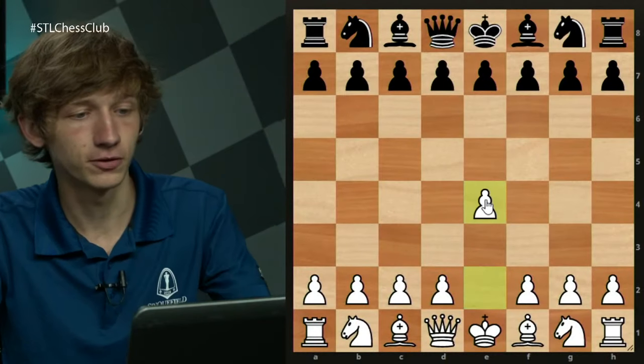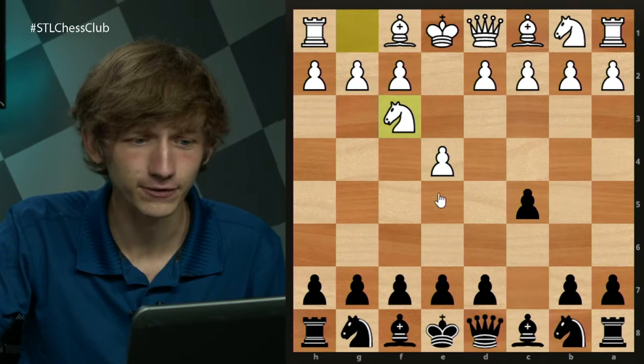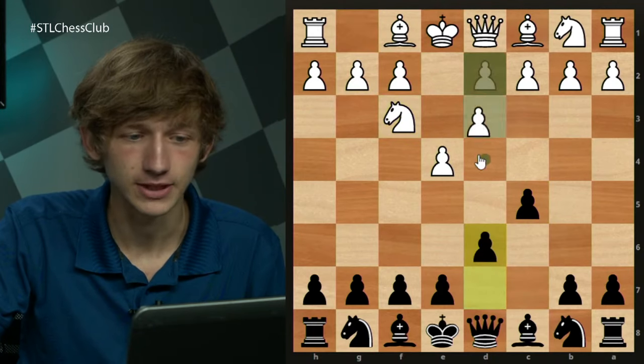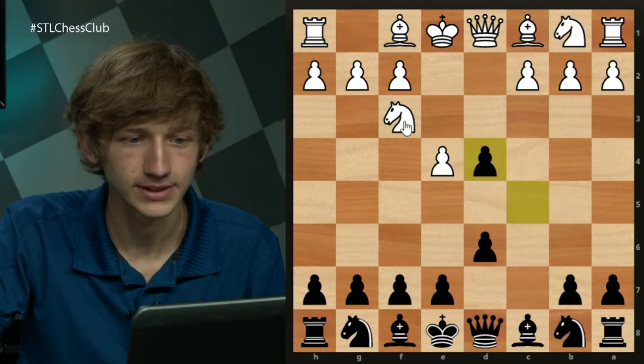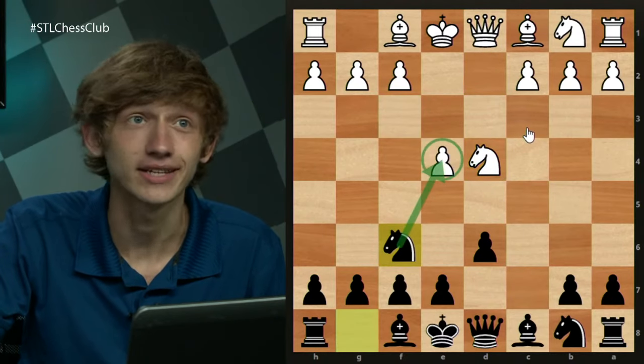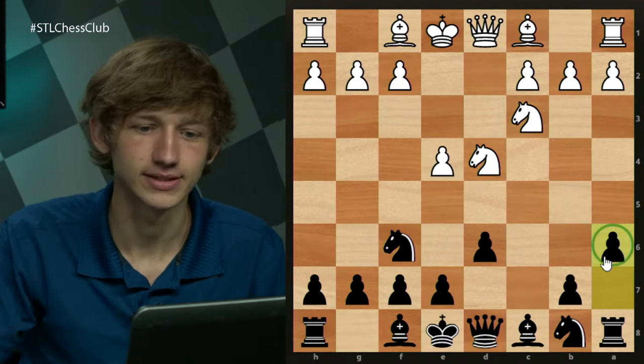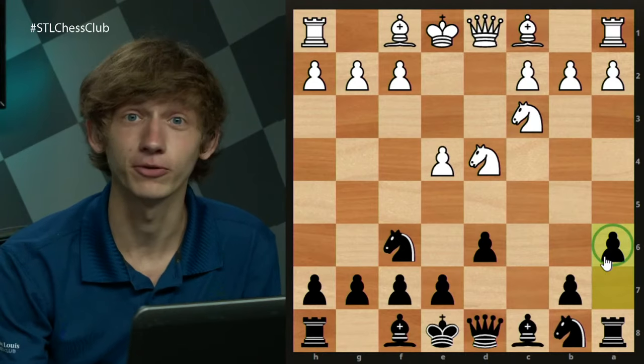The Najdorf arises after e4, c5, Nf3, d6, d4 for the open Sicilian, cxd4, Nxd4, Nf6 attacking the e4 pawn, and Nc3 by white. Now a6 is the starting position of the Najdorf variation.